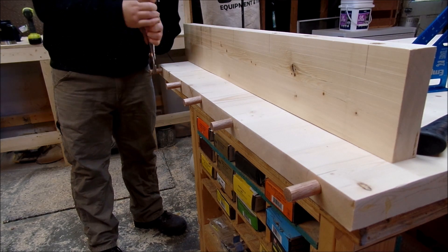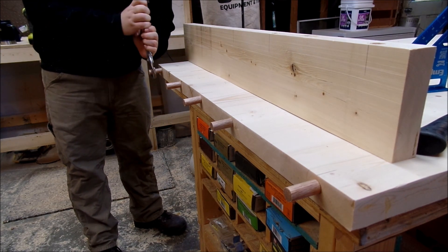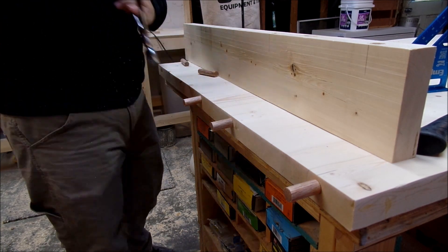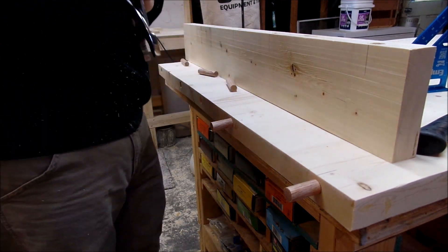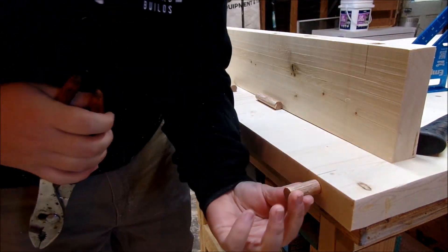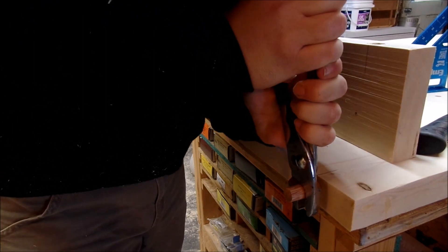Now that the dry fit is all done, I'm going to take some time and pull those tenons out. I believe I cut these about an inch and a half in length, and I'm very lucky that my home center sells these hardwood dowels. They really come in handy and they sell them in all different sizes.